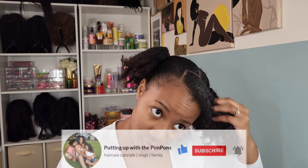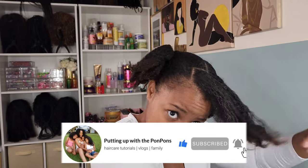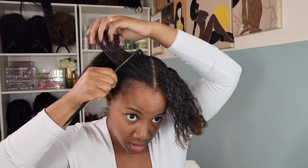All right, babe, you know the drill. If you are new to our channel, do not forget to hit that subscribe button — come join the family, we would love to have you. And to all of my returning subscribers, hey mama, hey bestie, hey friend. Hope you are being blessed and safe as always.